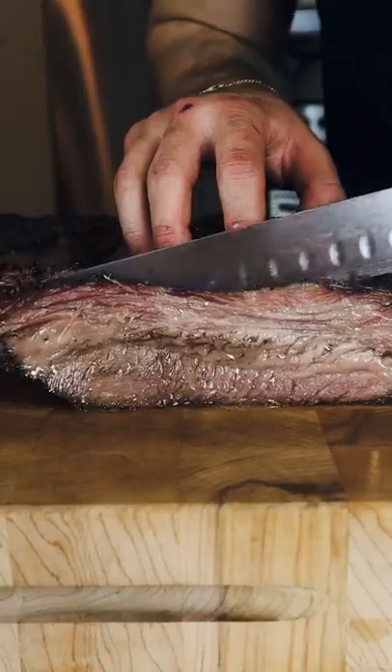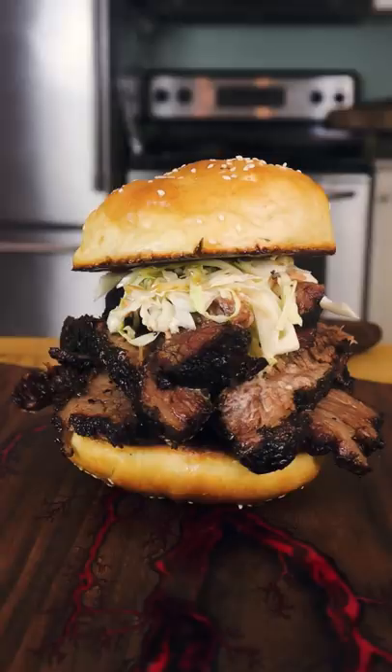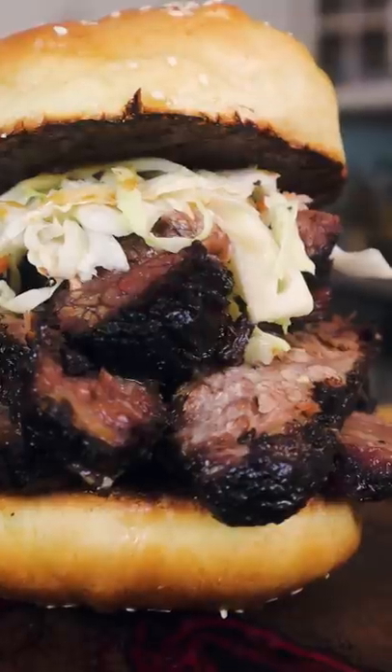After 50 days, this is our reward — flat, point, burnt ends and coleslaw. Juicy, smoky, and extra beefy.